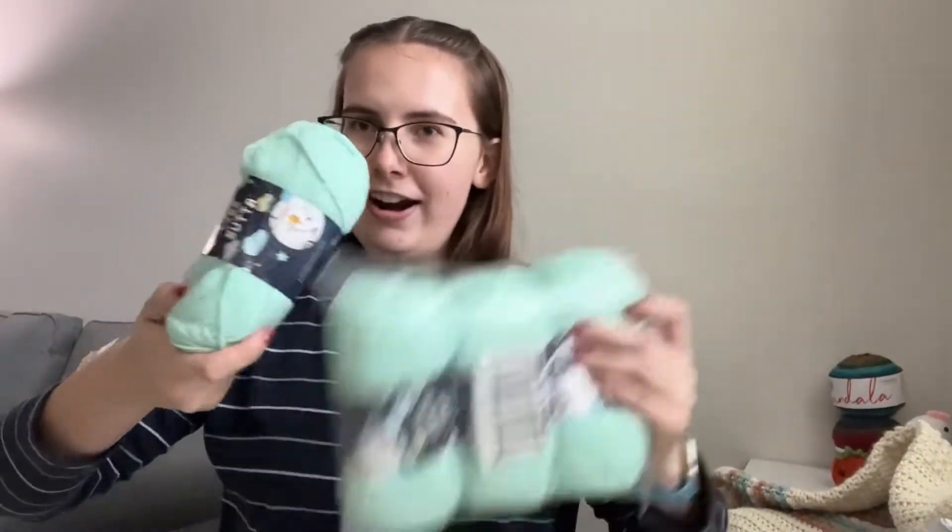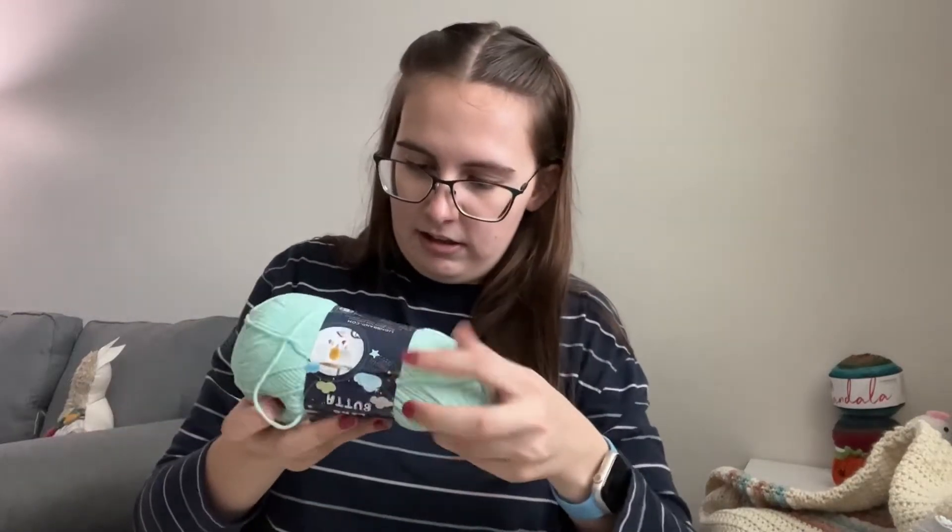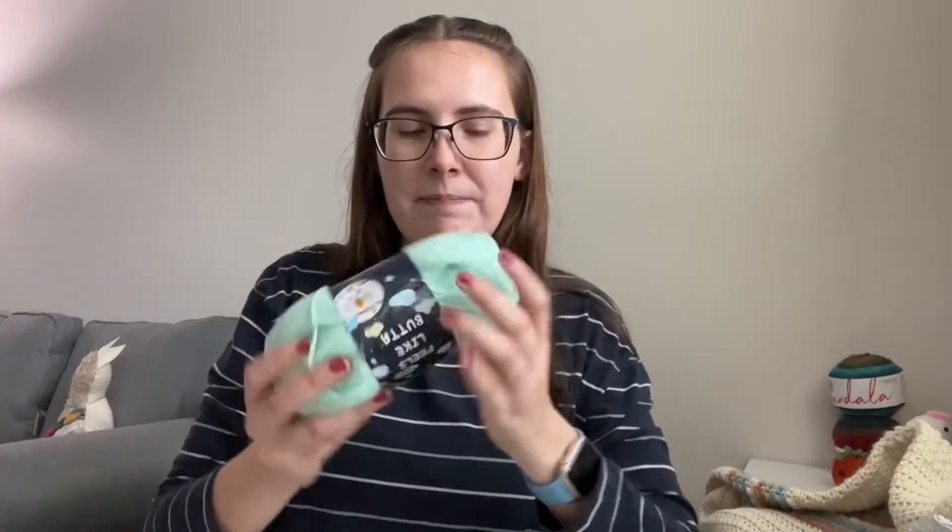Then last part — I got four of these Feels Like Butter. This is the sea green color. This will also be a baby blanket. I don't have a design picked out for this one, nor for the Respun.